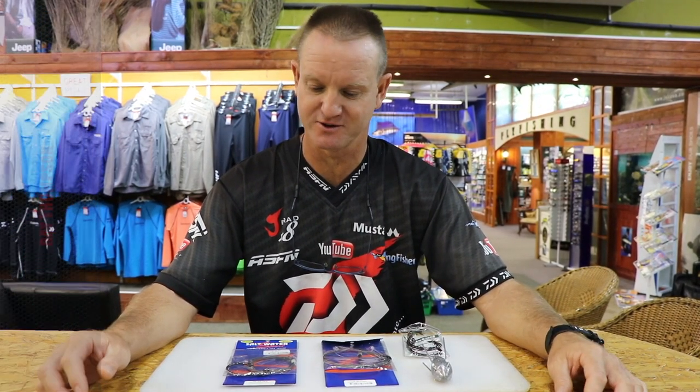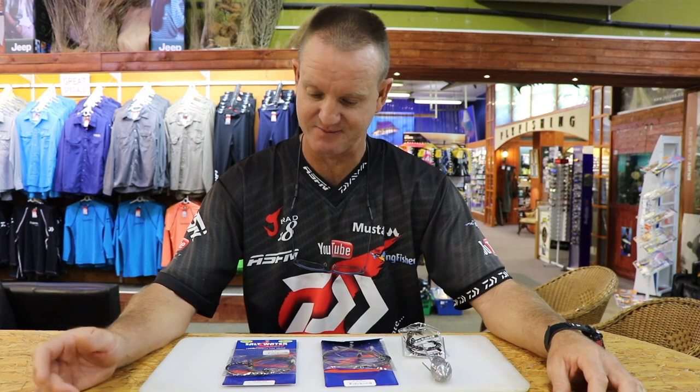Today I'm going to be talking about drone traces and a little bit on the drone fishing part of it, but mainly on the traces. At Kingfisher there are two types of drone traces that we sell — one is a 200 pound one and one is 250.